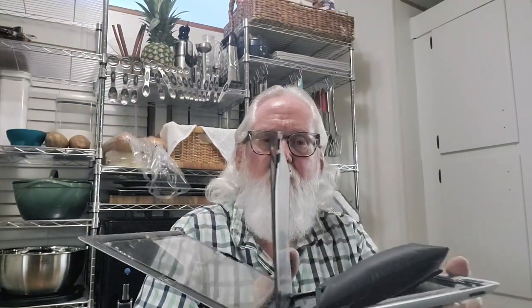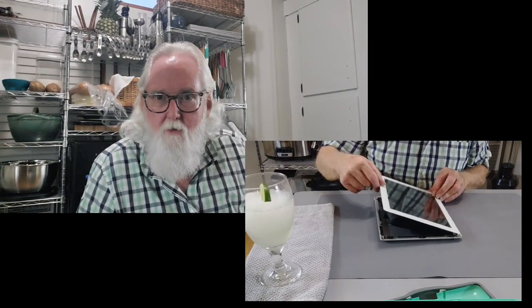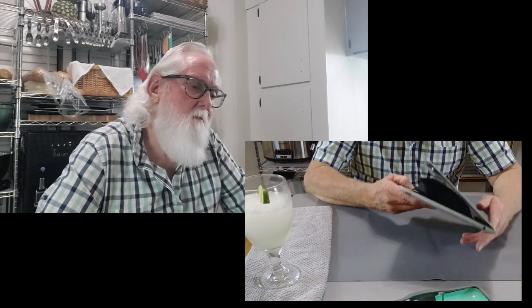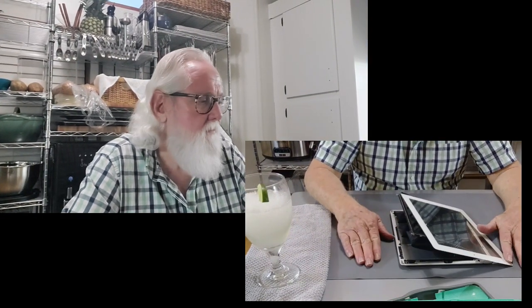So there you have it — my iPad deconstructed. I should stop handling this, shouldn't I? I've got to find a place tomorrow to recycle electronics. This is a frozen margarita. Maybe my iPad needs a margarita. Maybe my iPad had too many margaritas.